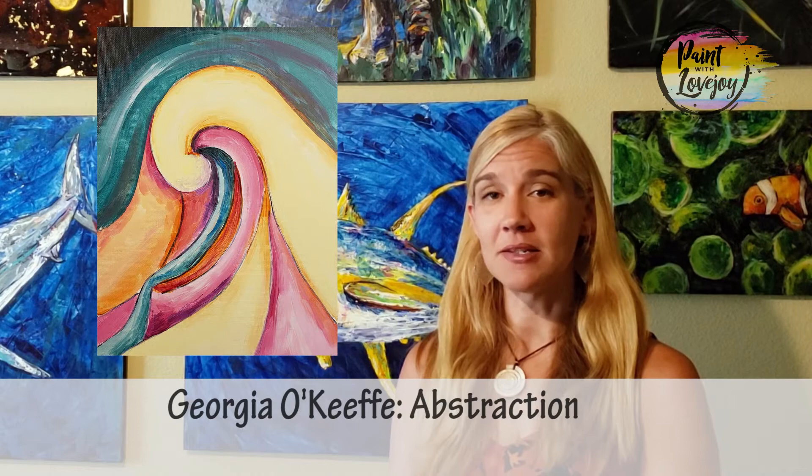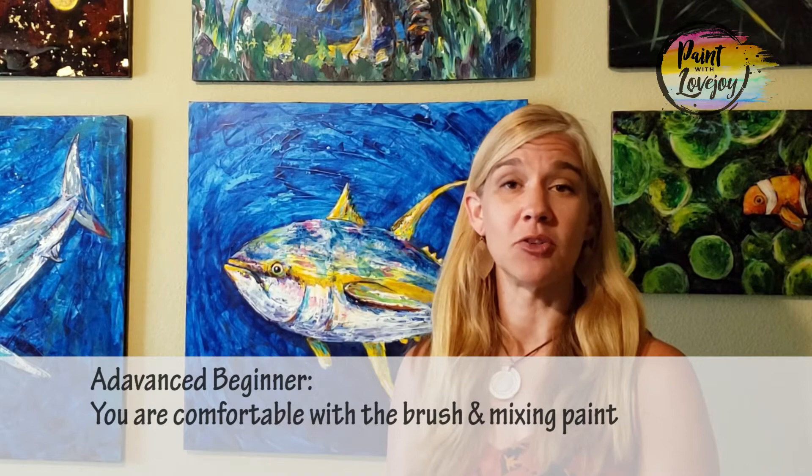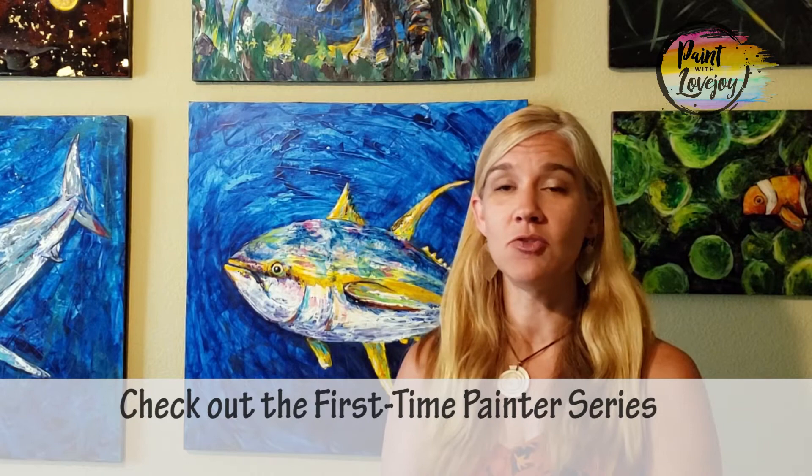Today's painting is going to be a Georgia O'Keeffe painting, and it's more of what I'd call an advanced beginner level because we're going to work on wet-on-wet blending and work in smaller sections across the canvas. If you are a first-time painter, I'd recommend trying some of my other beginner videos first to get comfortable with holding the brush and mixing paint before trying this one.